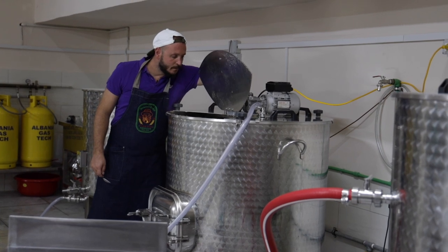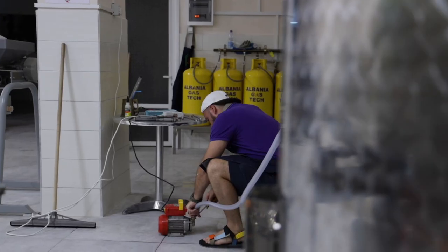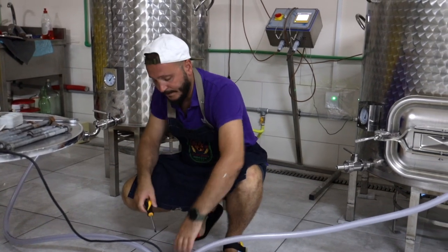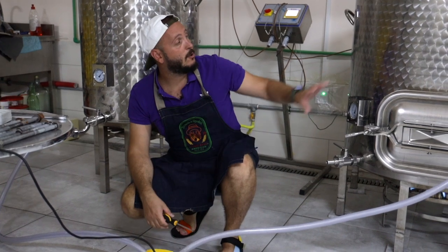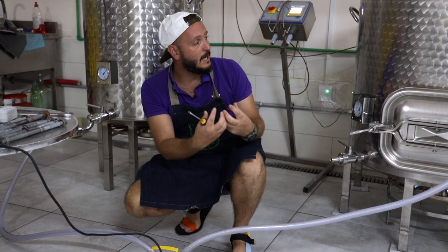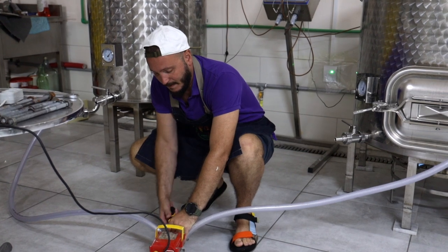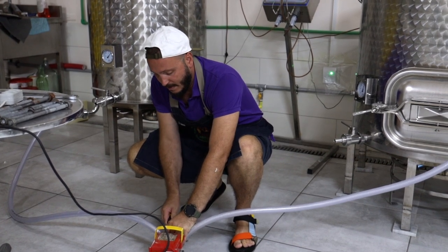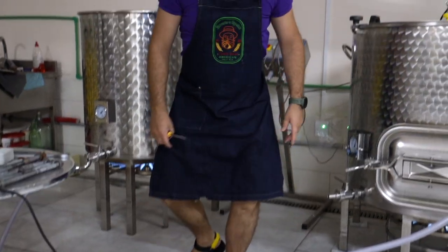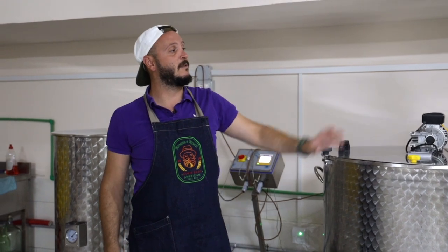That sugar needs to transform into alcohol. We are now producing an IPA — an India Pale Ale — at 5.5 percent alcohol. The hot water serves to clean the malt and make it more liquid, because it's making an extract of the malt to complete 500 liters of beer and to prepare the aromatization with hops.